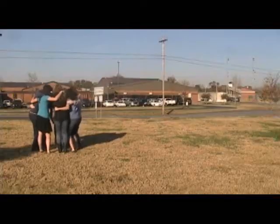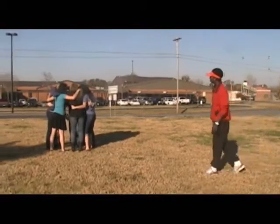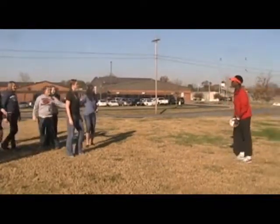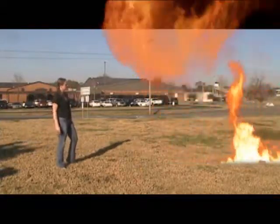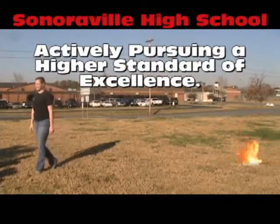At Sonorville High School, are we really setting a higher standard of excellence? Is calling out Rome News Tribune Volleyball Player of the Year, Kelly Vaughn, a bad idea? You volleyball players, y'all ain't nothing. Kelly Vaughn, I want you. I'm going to show you something. You ready? Bring it. Check this out. Sonorville High School, actively pursuing a higher standard of excellence.